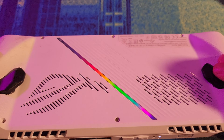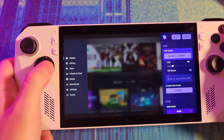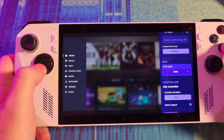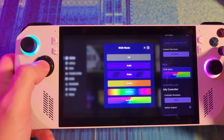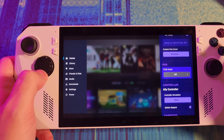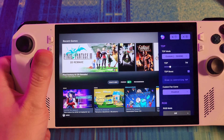If you hit the paddle button, it brings up a Bazzite menu where we can adjust TDP and turn off or on the RGB. I don't like it, so I'm just going to keep it off. That's pretty cool — that's what the paddle does.